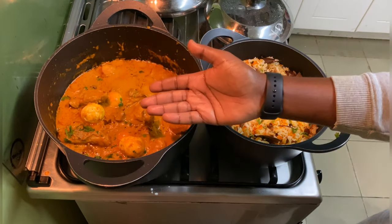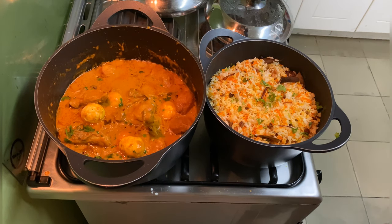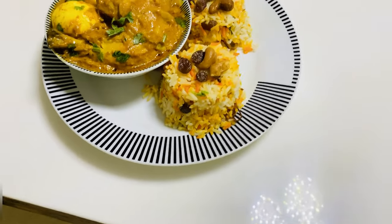My chicken biryani is ready with the rice, so I'm going to put it in a plate. My chicken biryani is ready to dig in!